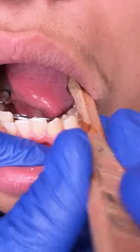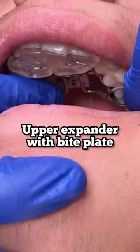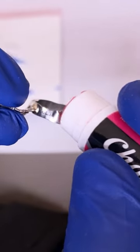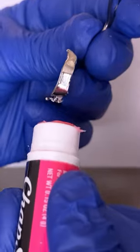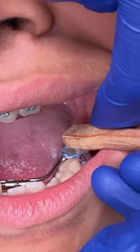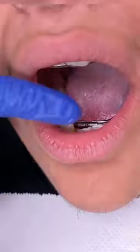First step, we're going to go ahead and make sure that these appliances seat correctly, which is coronal to the tooth. Here we're applying some chapstick to the openings of the wire insertion to make sure that none of that Fuji gets blocked or clogged into those ducts.